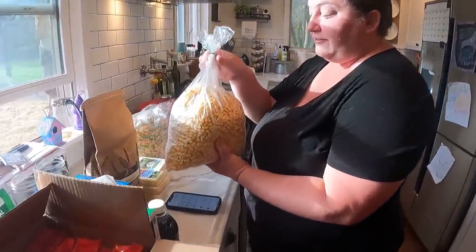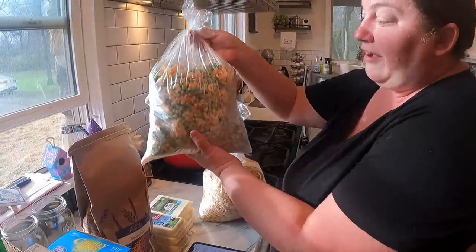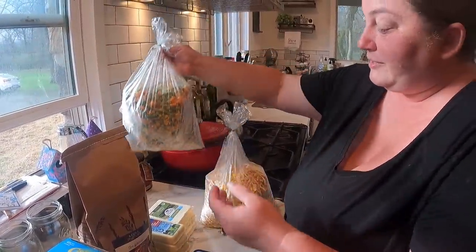I got two five-pound bags of frozen corn and two five-pound bags of mixed vegetables. I had ordered two five-pound bags of green beans but they were out of stock, so hopefully next time. It'll roll us right into growing our own - that's okay. I think I'm going to freeze dry both of these and put them on the pantry shelf.